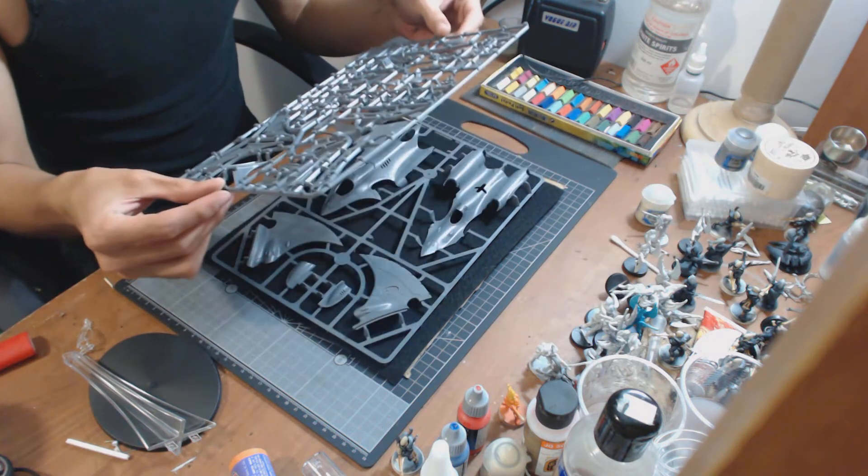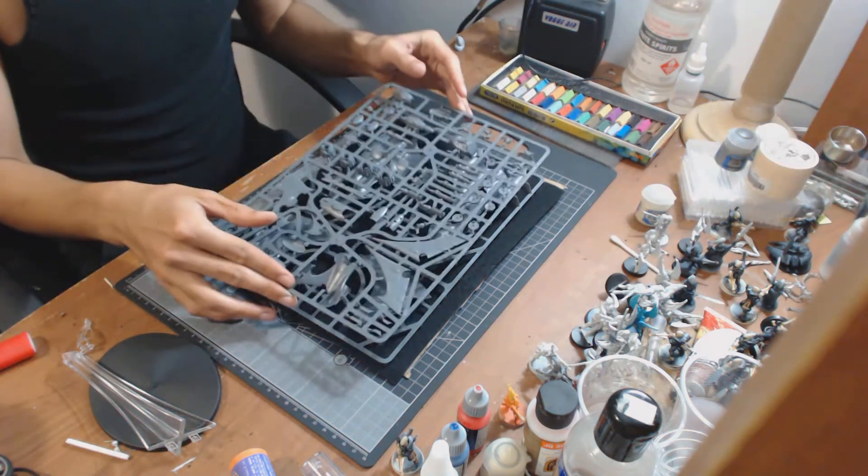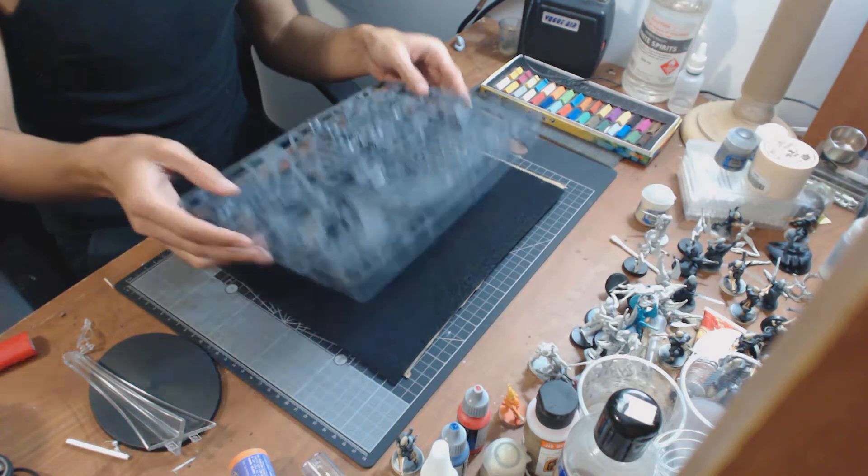Next week I'll be doing the Haemonculus Covens. Stay tuned, cheers for watching.